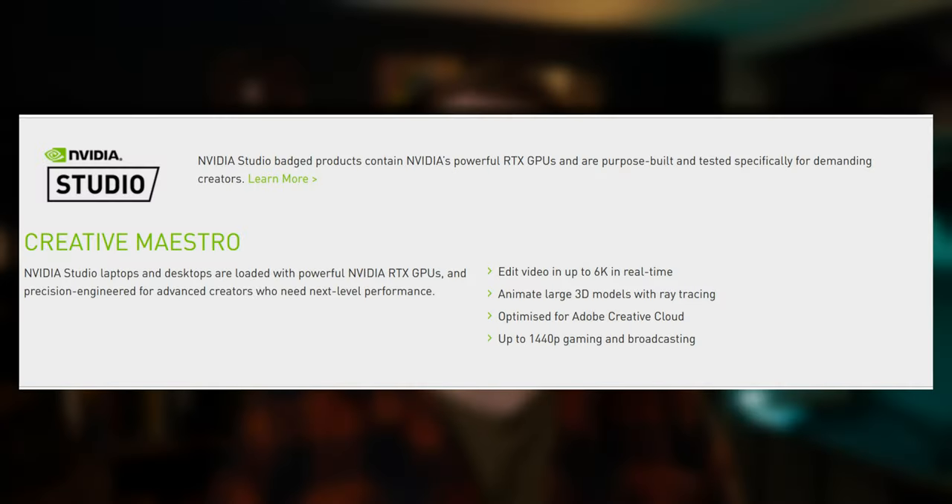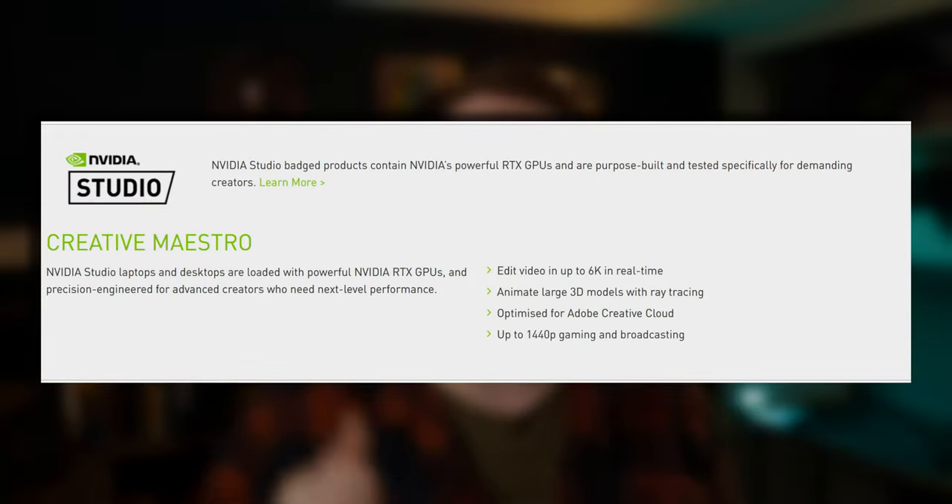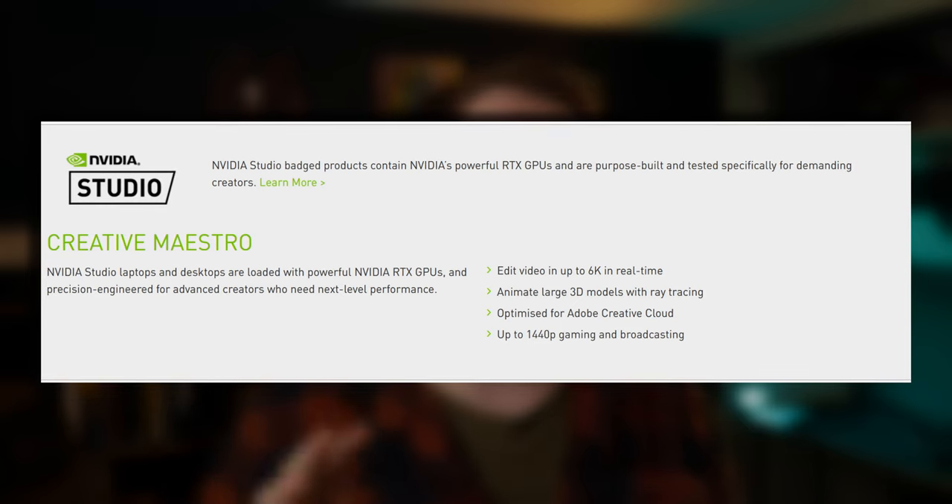So what about performance? As mentioned, it is an NVIDIA RTX Studio laptop, and this falls under their Creative Maestro category, which basically means it should be good for editing 6K footage in real time and gaming for up to 1440p resolutions. For gaming, I ran two of my standard gaming benchmarks. Pretty much everything was run at 1440p because that's the best resolution for this machine — the difference between 1440p and 4K at this size is pretty indistinguishable and you just lose so many frames going to 4K. So 1440p is absolutely the sweet spot.